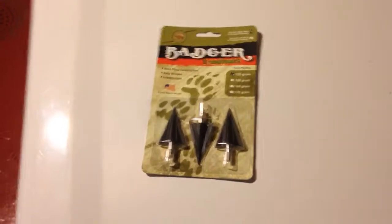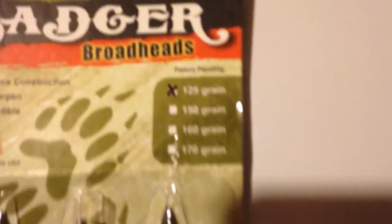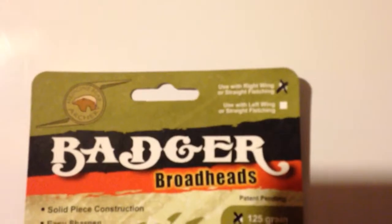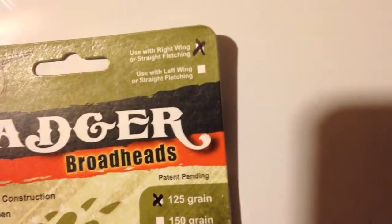Hey everybody, this is Rip Fletching, and we're going to be looking at the Badger Broadhead. This is the 125 grain. I'll try to let you guys look at all the packaging here. Just got these in from my friends at Turbo Knock — Nick Sanook, the owner there.